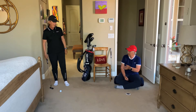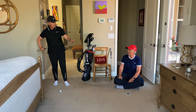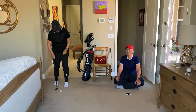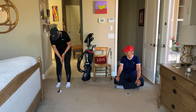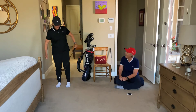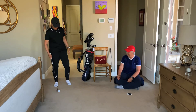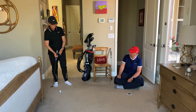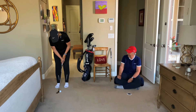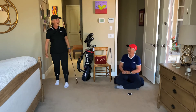Let's do the first stroke where you're actually going to hit it off the toe of the putter — on purpose. We're not going to be perfect here; unperfect practice. Oh, it went in! Wow, I can make it with an imperfect stroke. And now let's try one off the heel of the putter. Oh, that one went in as well!